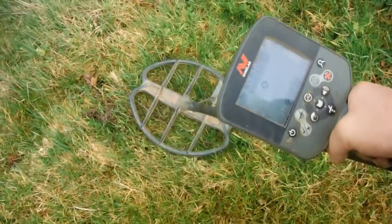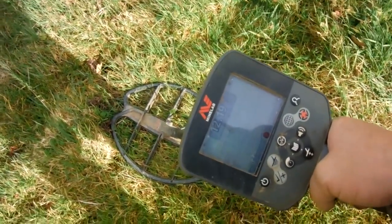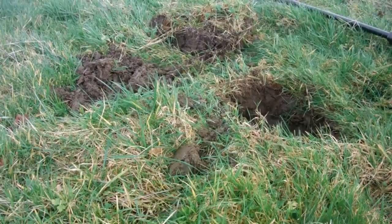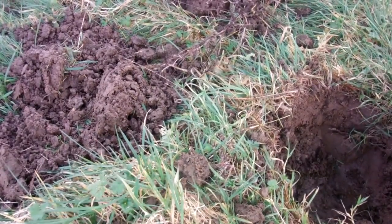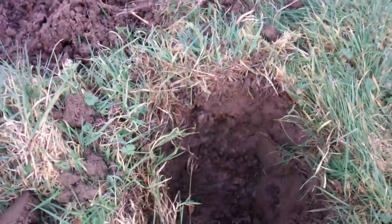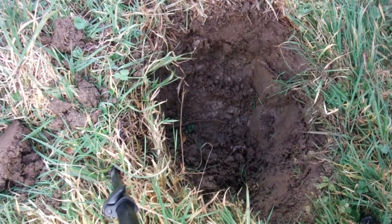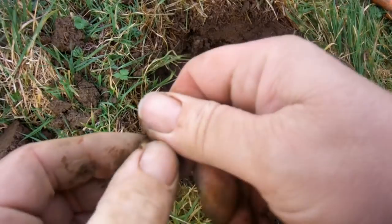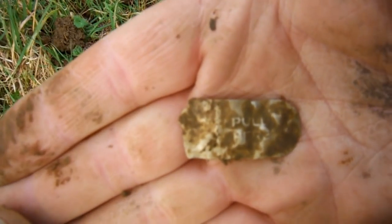I've got a banging signal here — 12.19, could be another hammy. It might be out, it might still be in there. Just gonna track this down here. It's still down there — banging signal. Right, oh what a day. Is it in there? No, it's not in there. Oh, it's a pull tab — oil can. Onto the next.